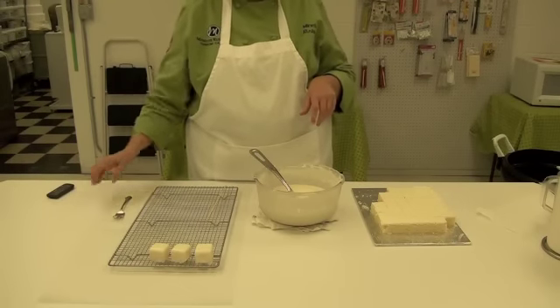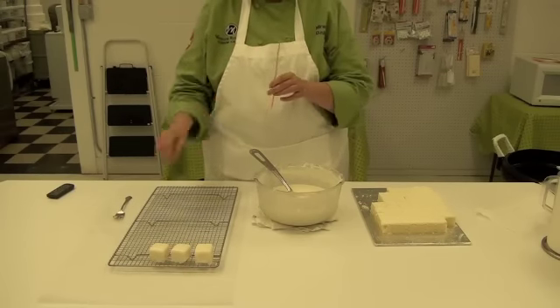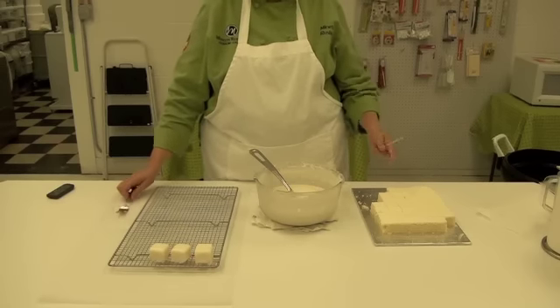Now we're ready to dip our petafors. I've got my skewer, I've got a fork, and our frozen cake.